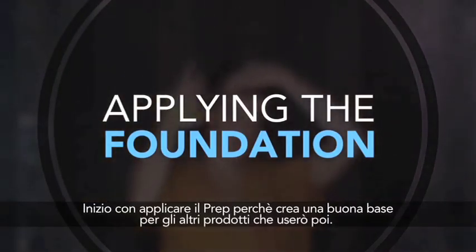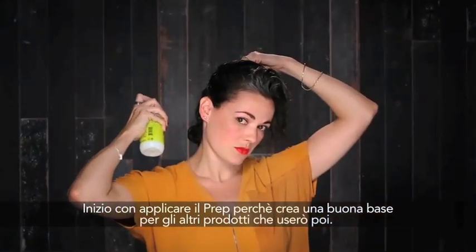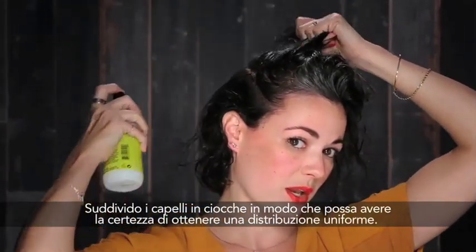I'm going to start my style with prep because it creates a really nice foundation for other products that I'm going to layer on top of. I like to section out parts of my hair so that I know I'm really getting an even application of the product.